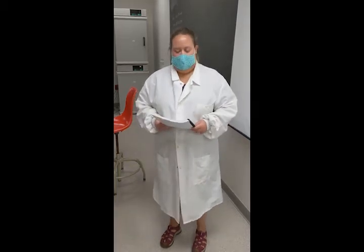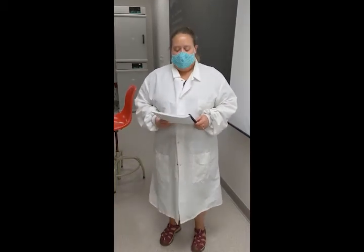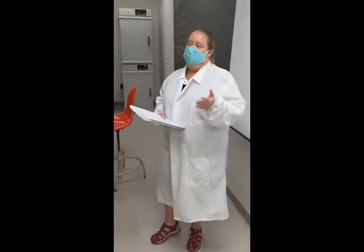Hello everyone. I'm going to talk about lab safety. Accidents in the lab are often caused by improper or careless procedures. For this lab, we want to demonstrate how lab safety is very important.